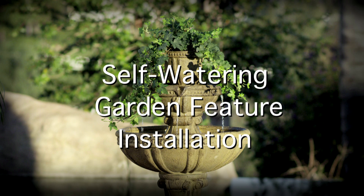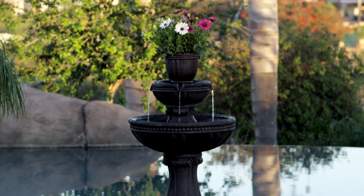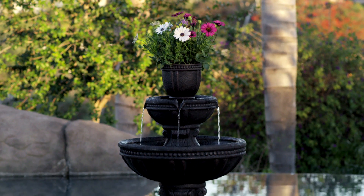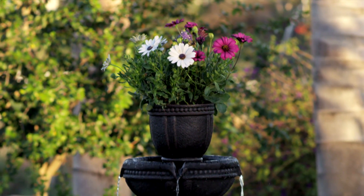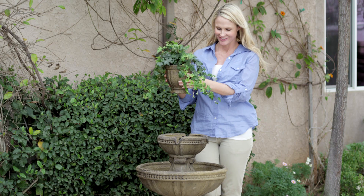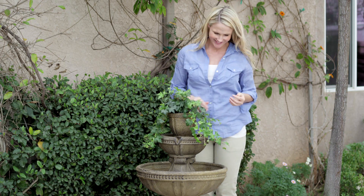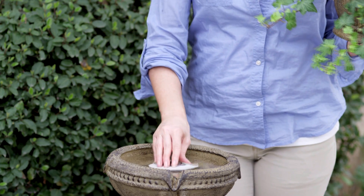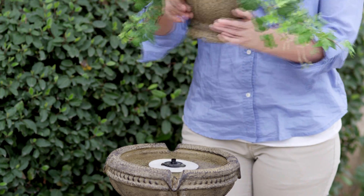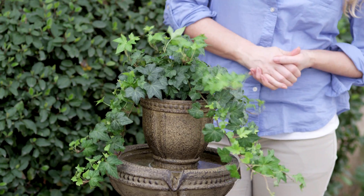Self-watering garden feature installation: before placing the self-watering garden feature, remove all dancing water attachments. Transplant a potted plant into the garden bowl. If your potted plant requires a large amount of water, place the planter on top of the water spout. If your plant requires less water, place the spacer over the top of the water spout and then place the planter on top of the spacer.